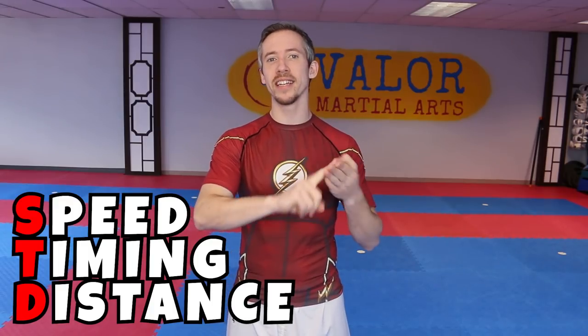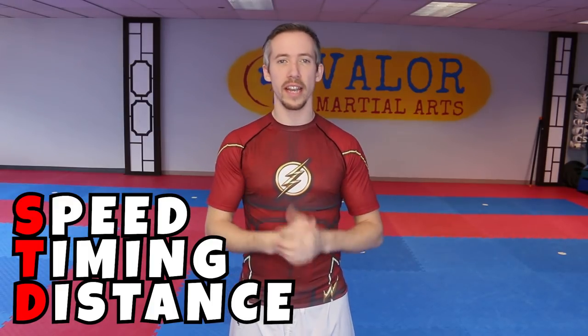What's happening Karate Playbook team? Welcome to another video. If this is your first time here, my name is Nick. On the last video we talked about three components of Kumite or sparring, which are speed, timing, and distance, and how they all relate to each other.